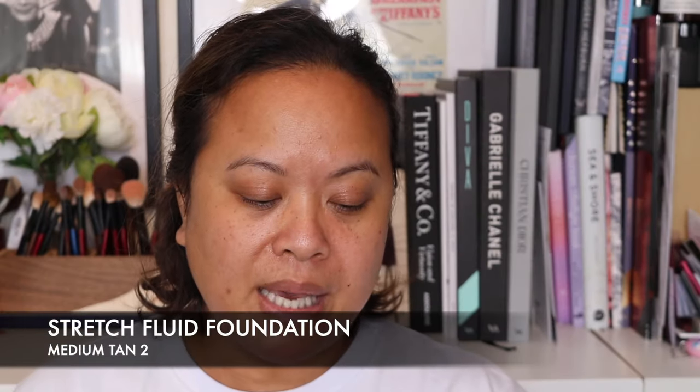The first thing I want to talk about is their foundation — the Stretch Fluid Foundation. I picked up the color Medium Tan 2. I was color matched after attending an event at a roller skating place in London. It comes in 32 shades from Very Deep, Deep, Medium Deep, Medium Tan, Medium Light, and Very Light. It retails for £34.